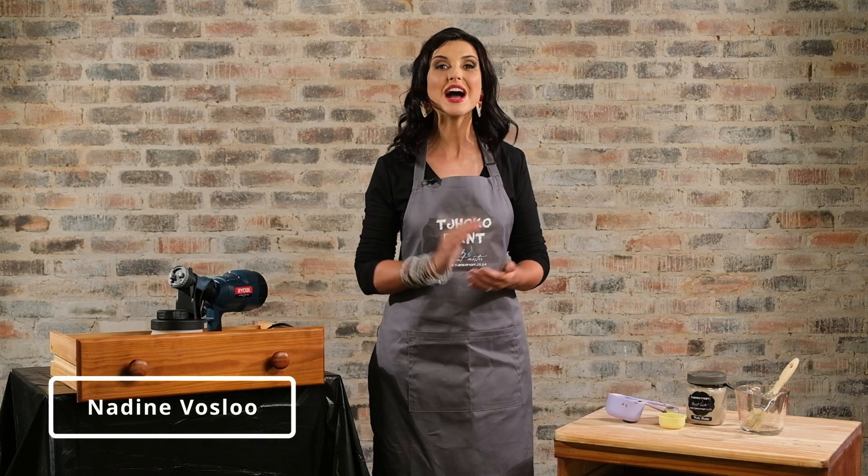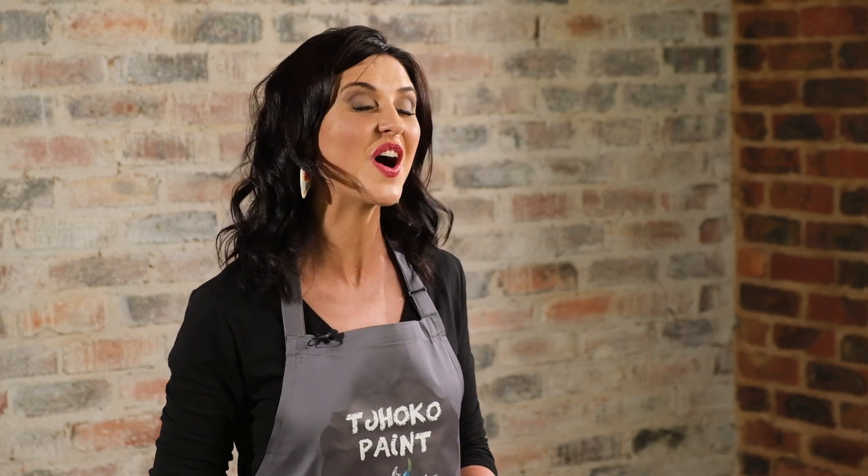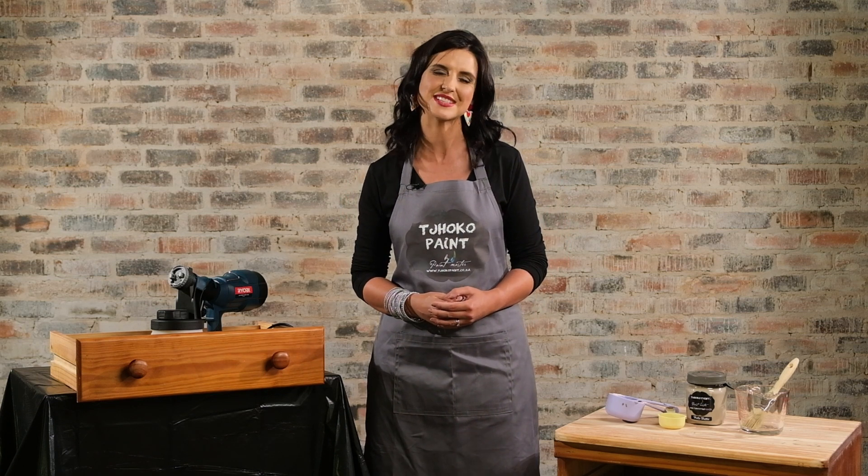I'm Nadine Forsler, welcome to another how-to with ChocoPins. We often get asked, can I spray paint with ChocoPins? And the answer is a definite yes. I'm going to show you step by step how to do this.